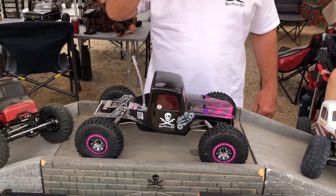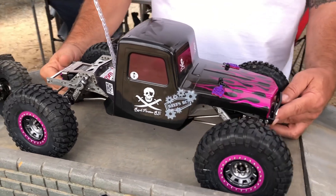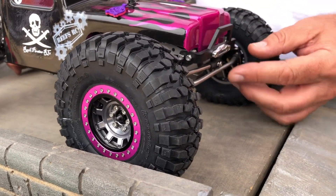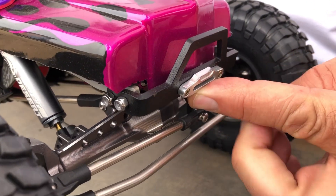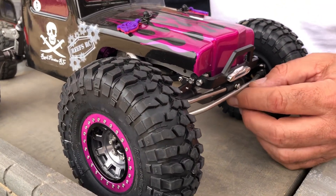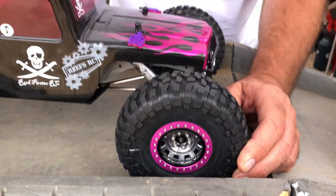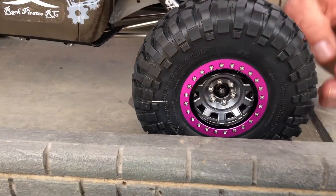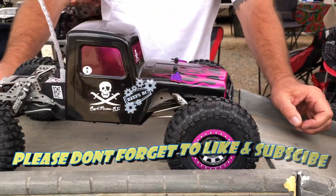Alright, we're going to jump into the build. Here's Bootstrap Phil's build. So we have the Rock Pirates comp bumper with the Reef's fair lead. We're doing the Cut and Shuts — West Desert Wheeler with some 2.2 Vanquish gray tanks. I like the color Vanquish did on these too. The anodizing is nice.